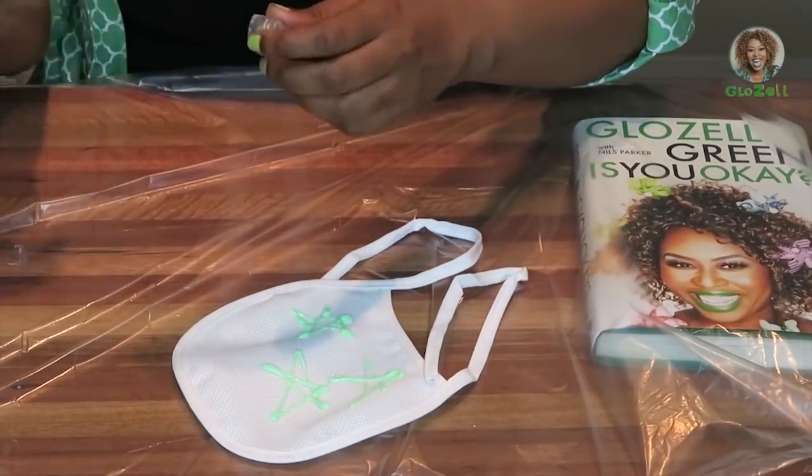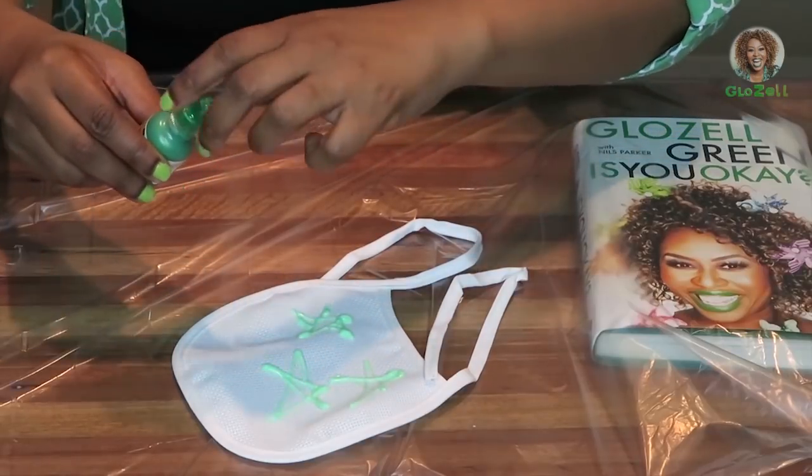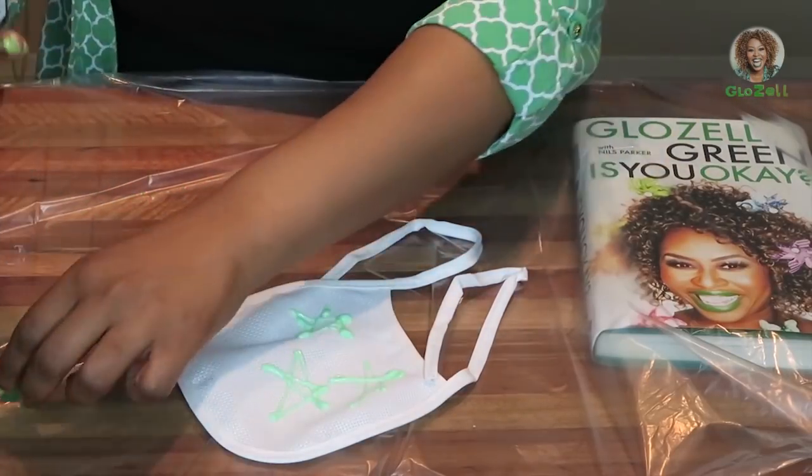Is it? Is it a top to come? Back to the dark green.